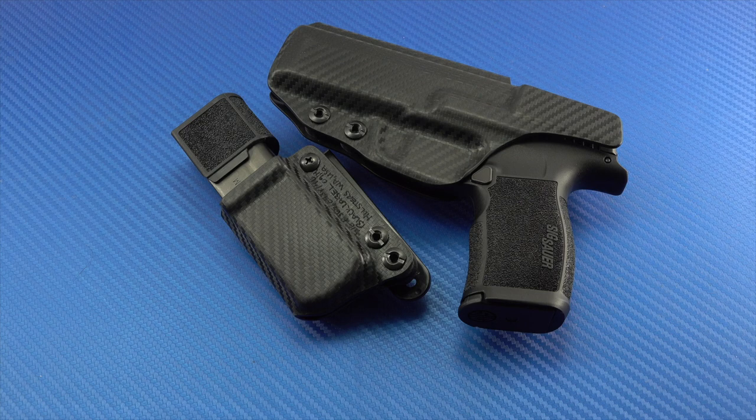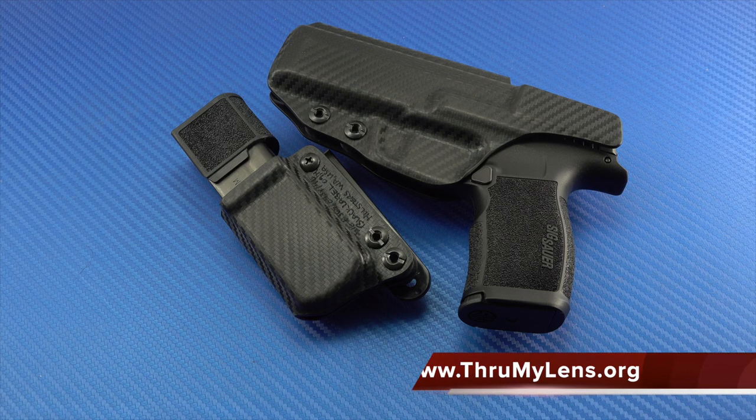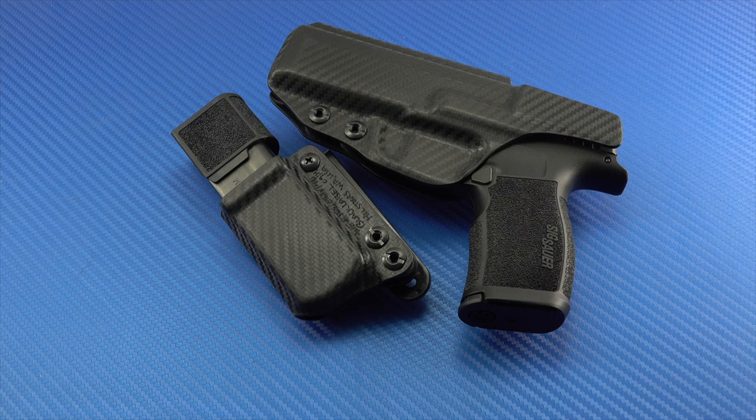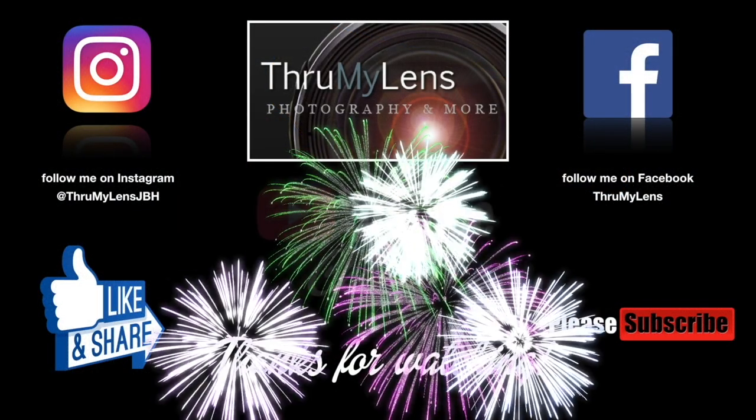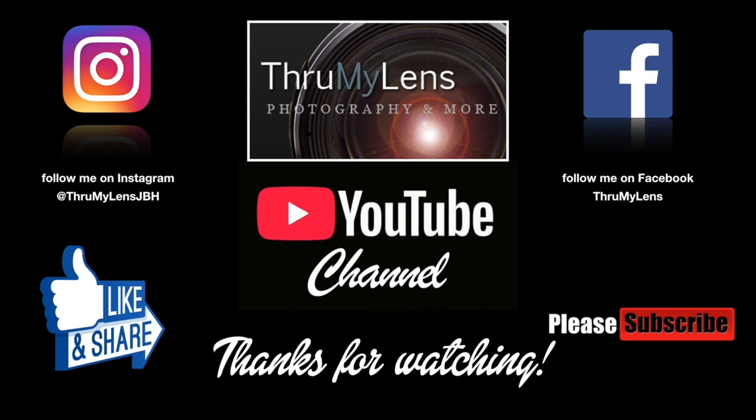This video is a supplement to the written photo review you can find on Through My Lens — there's a link in the description box. I'd recommend heading over there for more details than what's in this video. Hope you've enjoyed it — take care, God bless, we'll see you in the next one. If you did enjoy this, please click the like button, share the video on social media, subscribe to the channel, follow me on Instagram and Facebook, and check out Through My Lens at www.throughmylens.org.